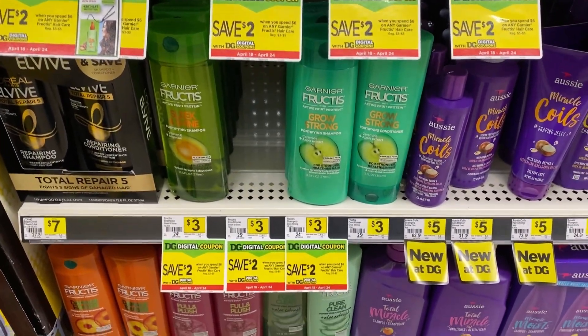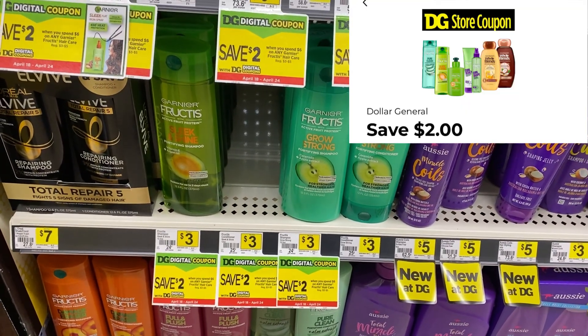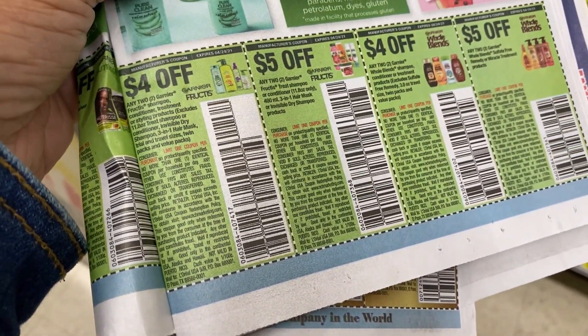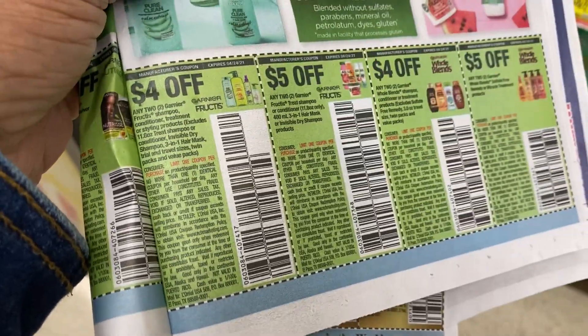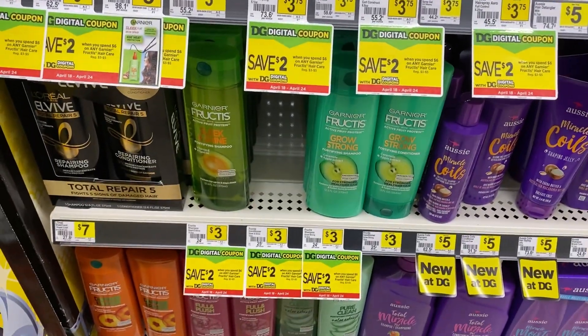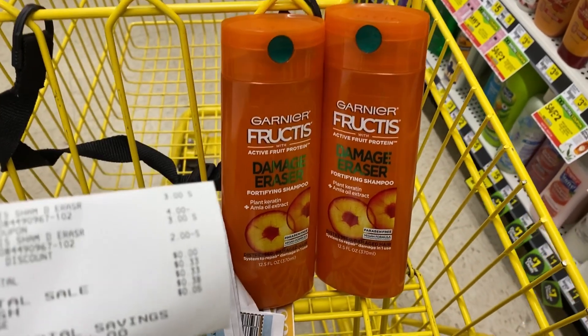The Garnier Fructis shampoos are $3 each. We have a save $2 when you spend $6 on any Garnier Fructis coupon, and we also have a $4 off of two insert coupon. That $4 off of two coupon plus the $2 off of six digital equals free Garnier Fructis. I just picked up two shampoos.